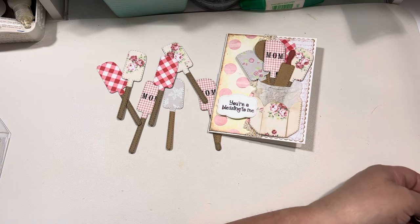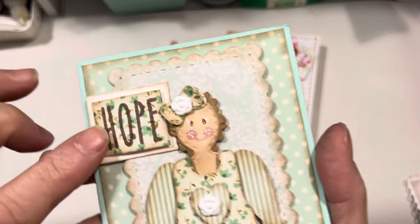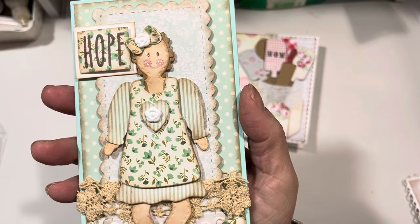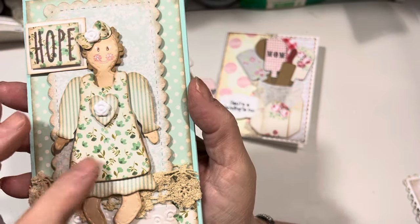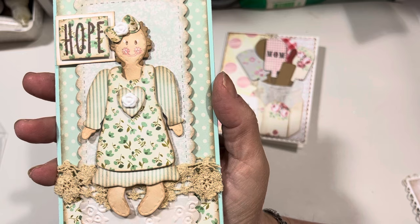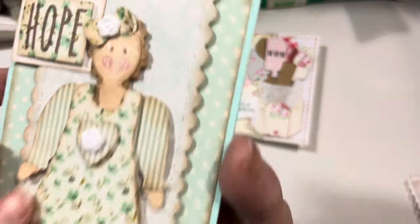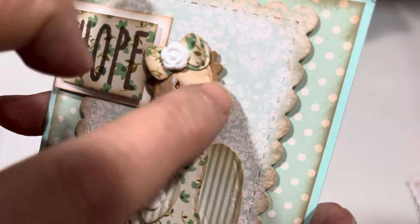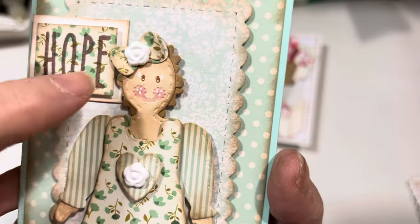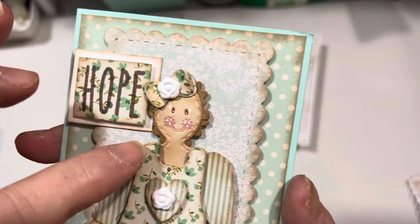So the first thing I'm going to show you is the hope card. This one says "hope" on the outside using that Paper Sweeties stamp set. And then I paper pieced the sweet little doll using the papers from that Porch paper pad from Pebbles. And then this piece in the background right here is from that Hobby Lobby paper pad. They turn out so cute! I did the hair right side up and then I turned it upside down and glued a second one on the back to make her hair look more layered and to have her hair come down along the back of her neck. I just thought that looked better.